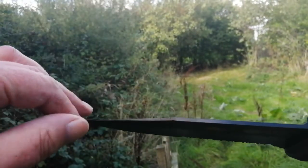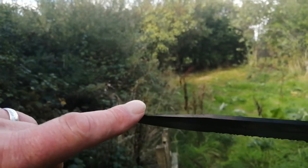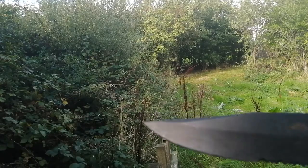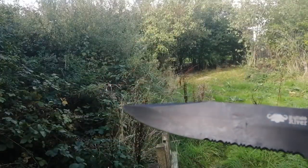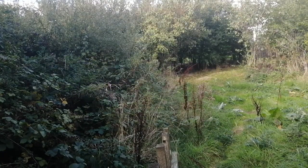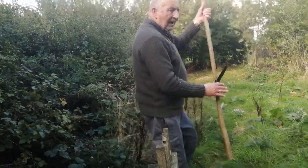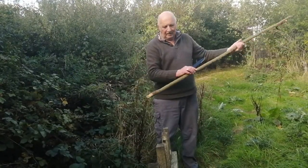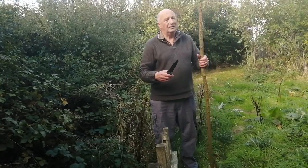It's quite thin — thin blade. There's a false edge on this end on the clip point, not sharpened, but this main edge is really sharp. I hacked this branch out of the hedge with it earlier. It took a while because it's quite light — it's not really a chopper.